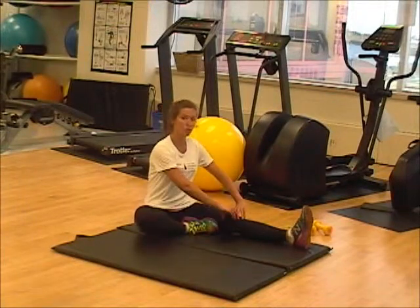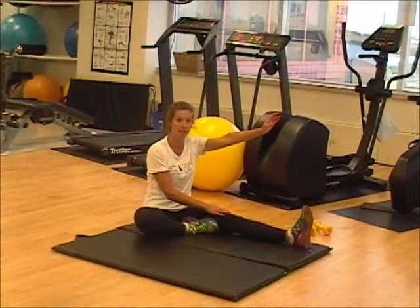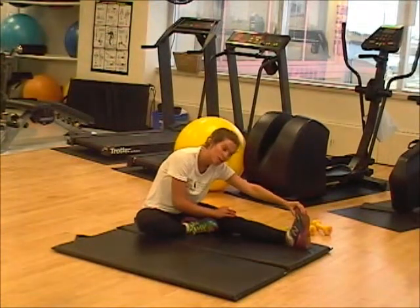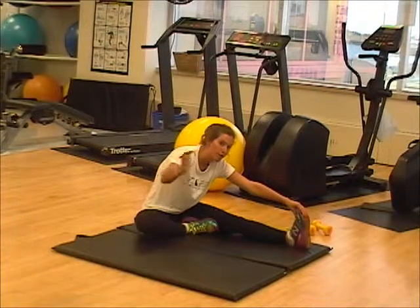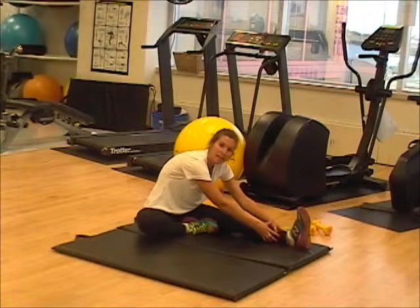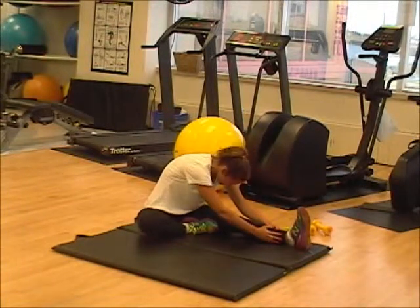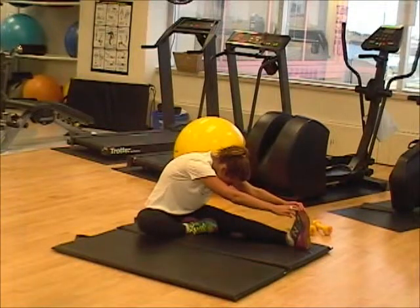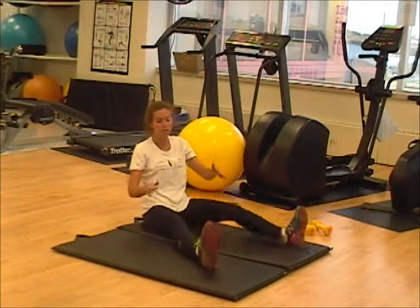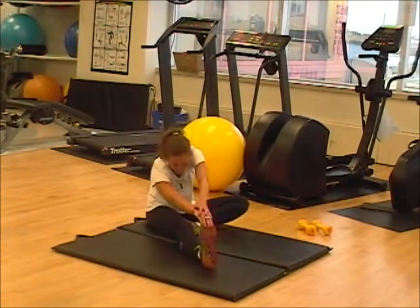Keeping the back straight, legs straight, you're going to reach with the same side arm as your leg, going as far as you can until you feel that stretch. Then you're going to bring your other arm over top. If you can't reach your foot, you're just going to reach your leg as far as you can and bring your head down with the stretch. Once you've completed one leg, switch to the other — same thing. Right side, right arm, left arm follows.